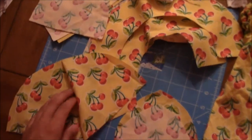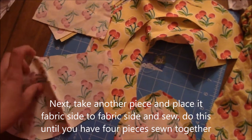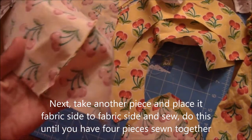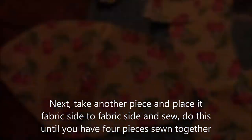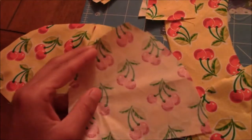This is what you'll get - this one's already sewn together. You can press the seam with an iron as well, I haven't done that yet. So you have your two pieces sewn together; now take another piece, your third piece.